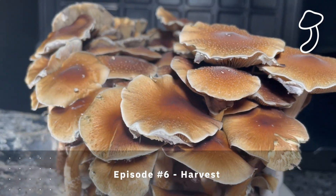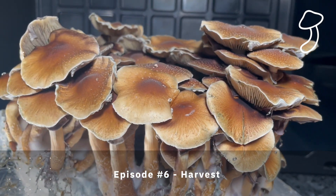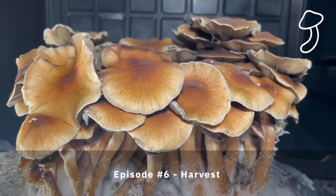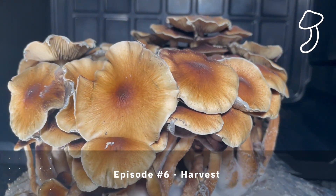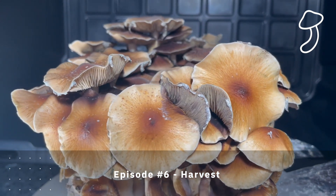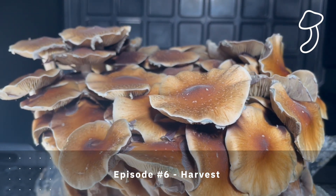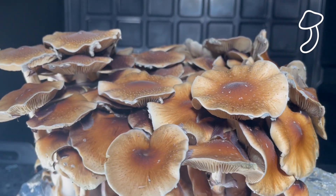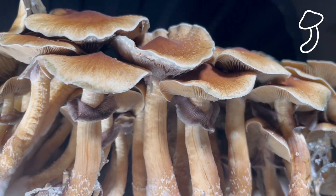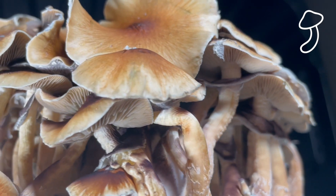I feel like I may have waited a little bit too long to harvest these mushrooms — I'm not sure. From what I can tell, it's better to harvest them before they drop the spores on the cake or substrate below. But either way, the bag was full and this looks fantastic — way more than I could have imagined I was going to get. Just crazy to watch how full that bag was.